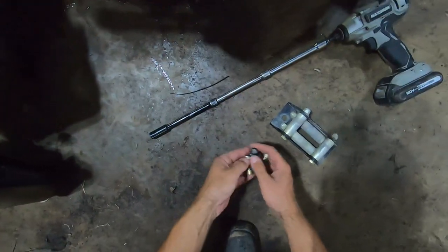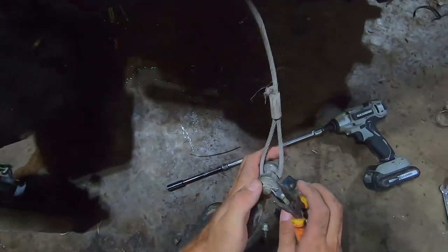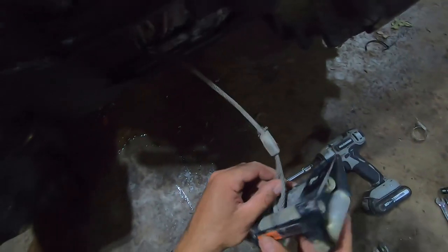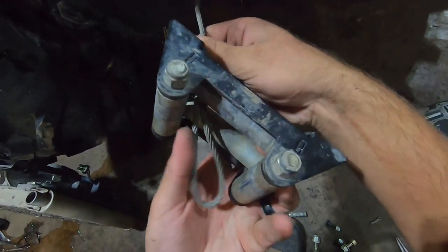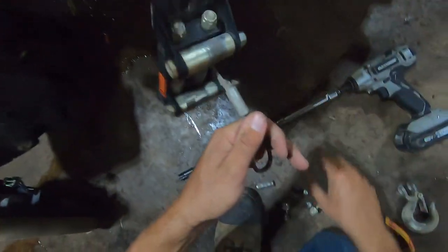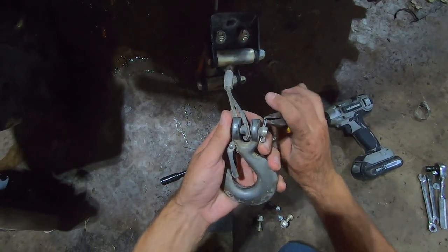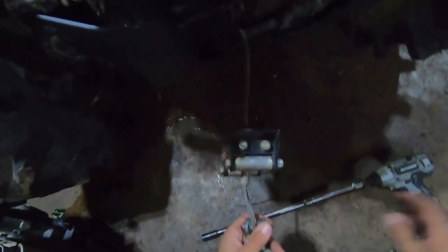Looks like we'll have to take the hook off so we can install the fairlead. I'm just going to get some pliers and bend this back to its original shape. Pull it out, slide the pin — the cable's still free. I'm going to run this like this. Rethink that strategy — there we go. Put this back on, slide that back in, put your cotter pin back in and bend it back.